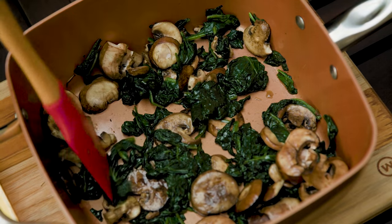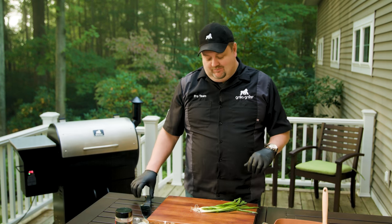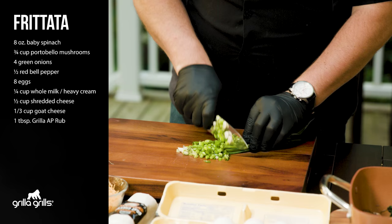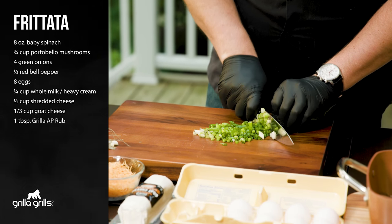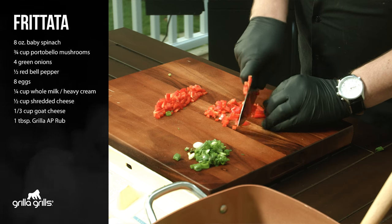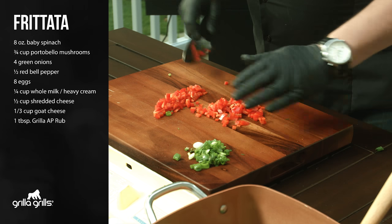Okay, we got our mushrooms done and our spinach wilted. Now it's time to chop up the stuff you want in your frittata. You're gonna put about three-quarters of whatever you chop up into the frittata itself. We're gonna chop up about half of a bell pepper — you just want a good dice on these.